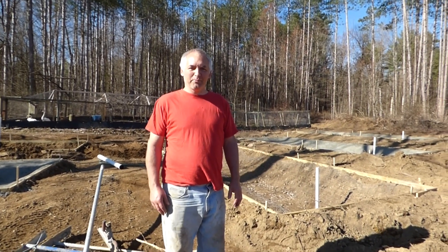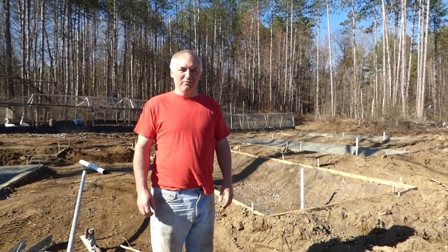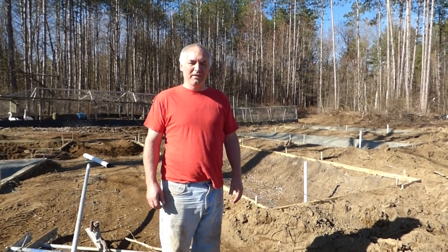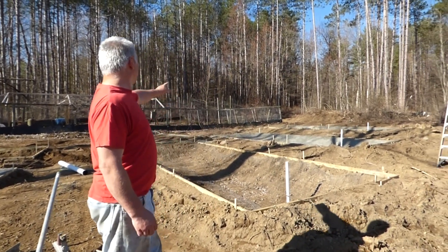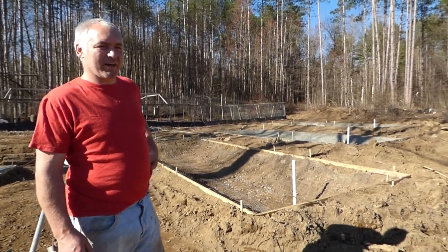After many years of not putting in pens or aviaries up in New York, we decided it was time to start building and expanding here. As you can see behind me, we have an old aviary — it's kind of just hodgepodge together.